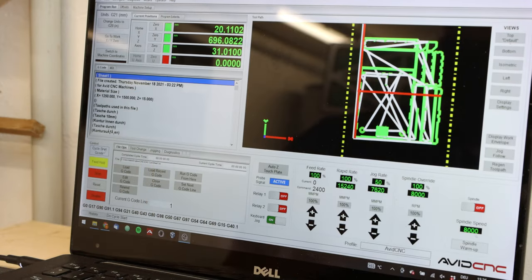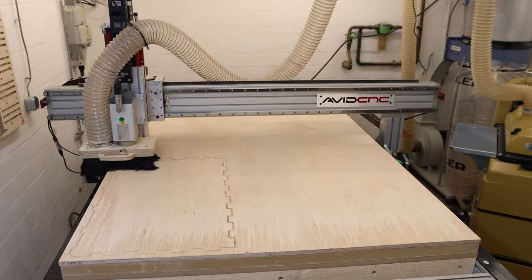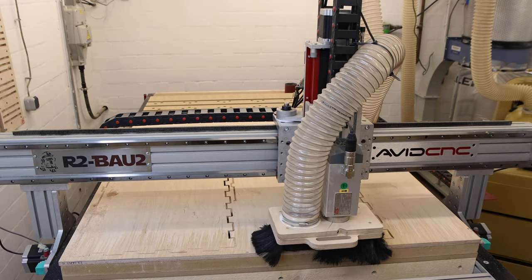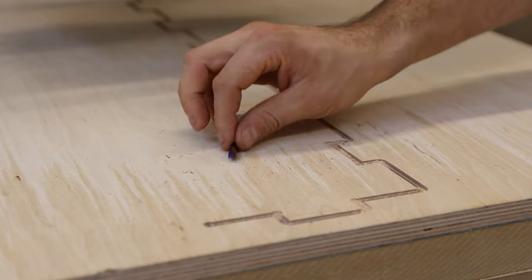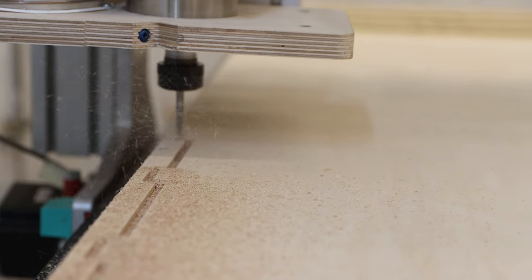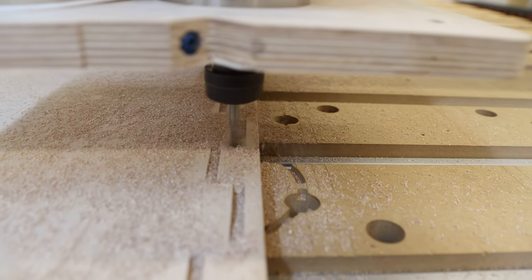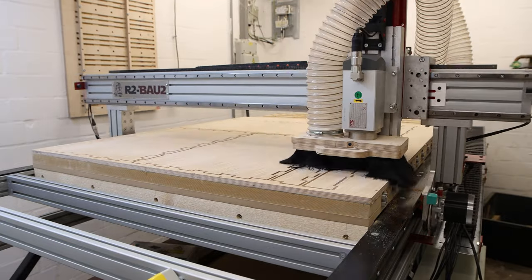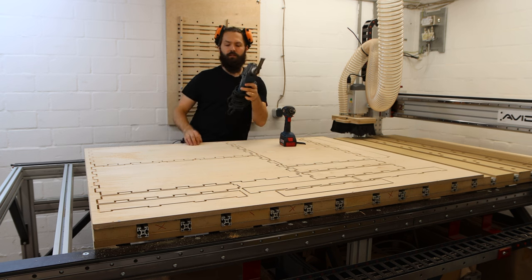The toolpath for sheet number one is loaded into Mach 4 — let's go. Everything went well until it looks like I overcooked it a little bit with the compression bit. The bit broke. So now I have to go back to the two-flute up-spiral bit. The first sheet is done, so now I'll unscrew it, clean out the sawdust, and use the multi-cutter tool to get rid of the tabs.